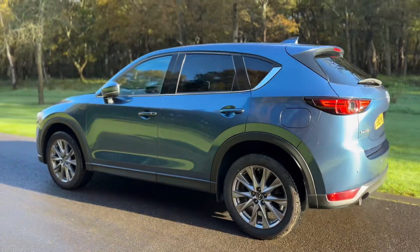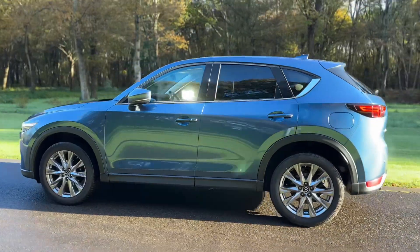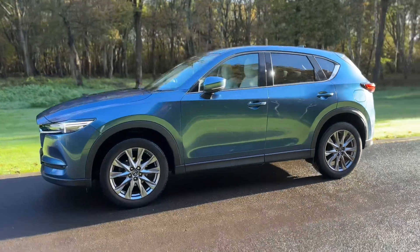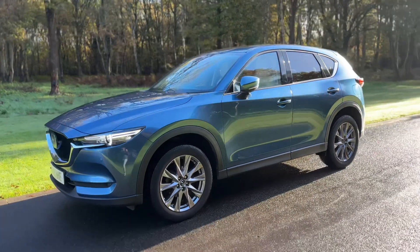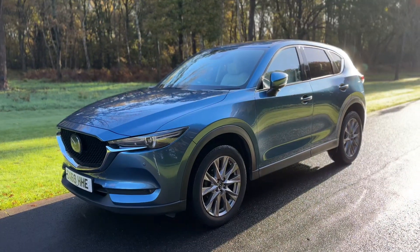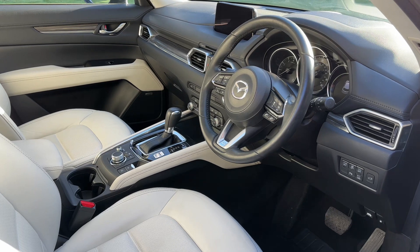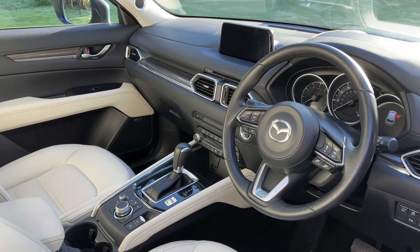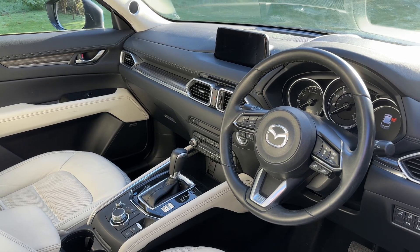We're just going to work our way back around to the front of the car and then we'll hop in and run through some of the controls on the inside. Now that we've done a full circle you can see it's in excellent condition the whole way around. Just briefly before we climb in, it's well worth seeing the interior from this exterior point of view — there's plenty to run through on the dashboard, so let's hop in and do that right now.